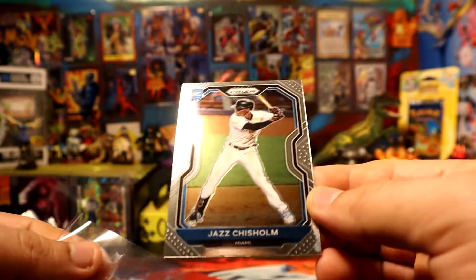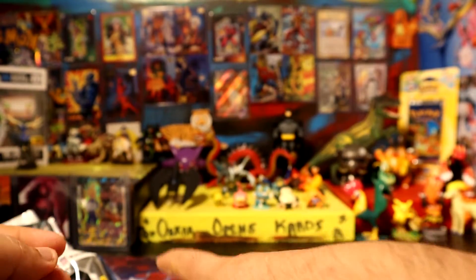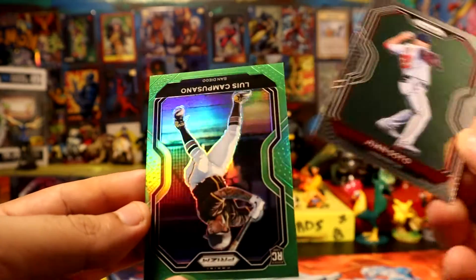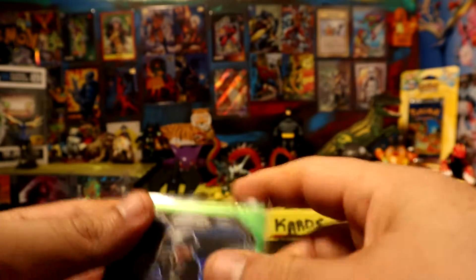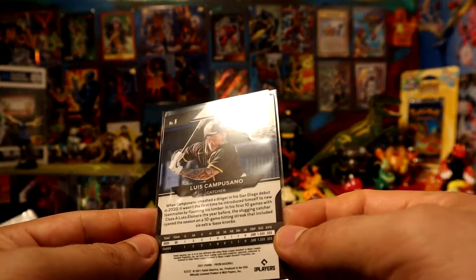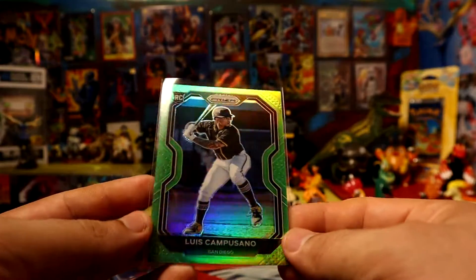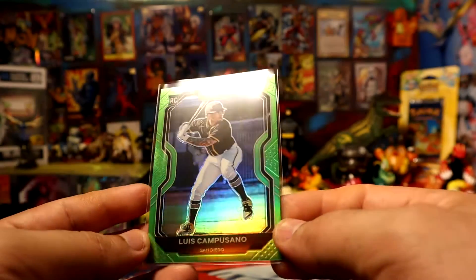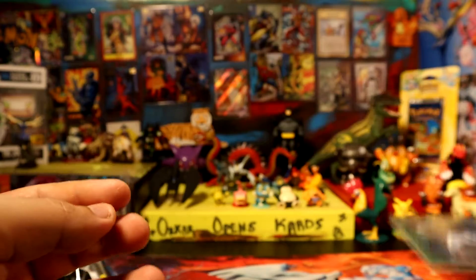We have a Chris Holme rookie card. One soda and the green will be - oh, a rookie card! We have Luis Campusano for the Padres, green Prisms, out of 125. Okay, so greens are - this might be a different kind of green since it's serial numbered. I'm sure that could be possible. Thanks for watching, see you guys on the next one - peace!